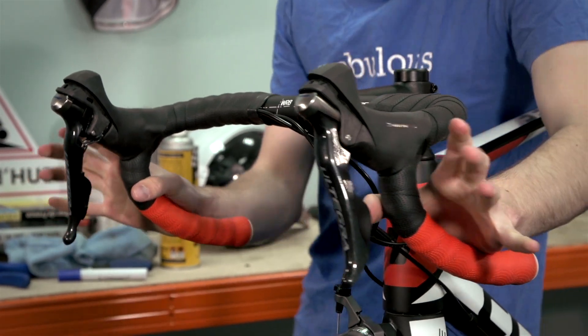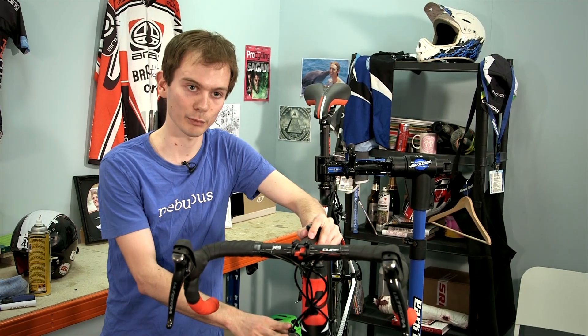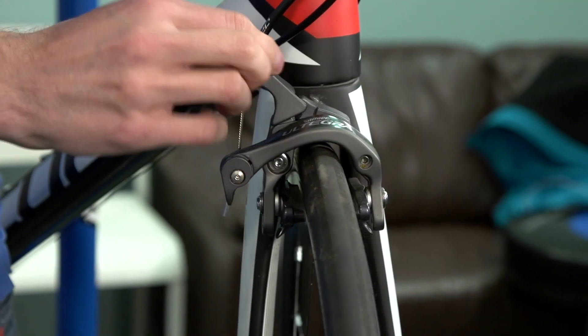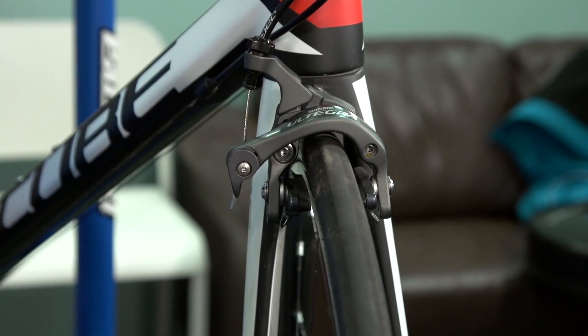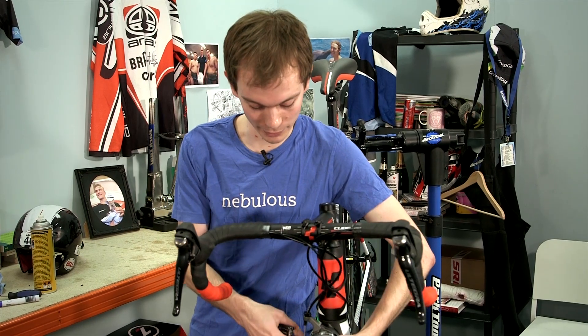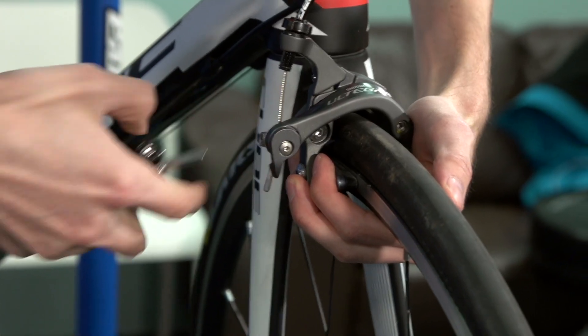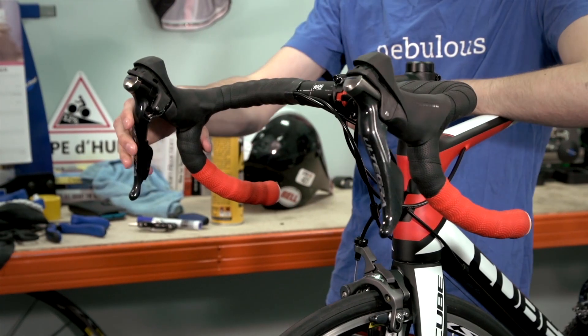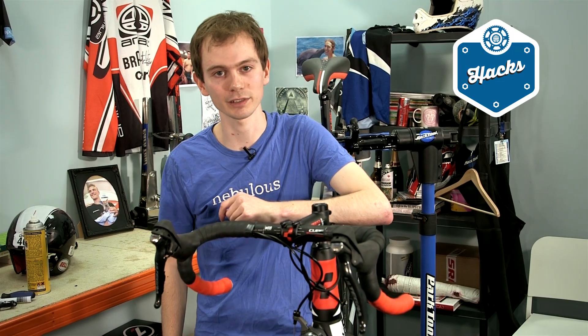You'll probably have to adjust your brakes as well if they were running slightly close to the rim. That's a simple case of letting out some cable, or letting a little bit of cable through by undoing the cable clamp bolt like that. And of course the same on the back.